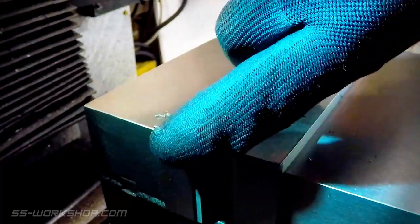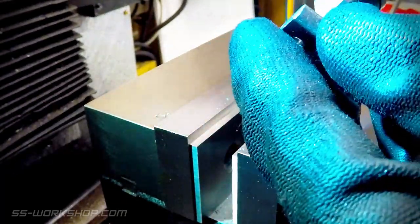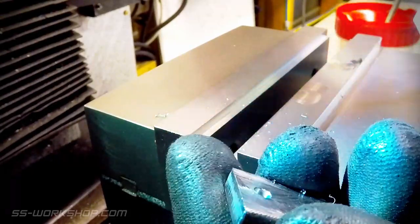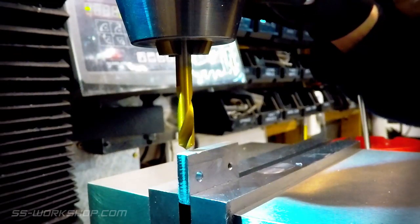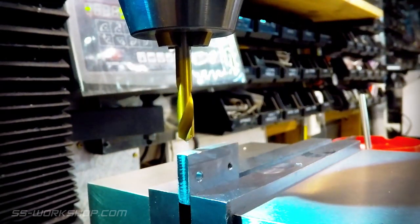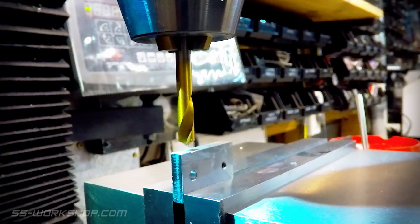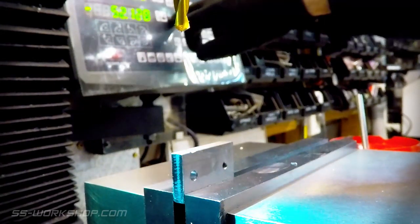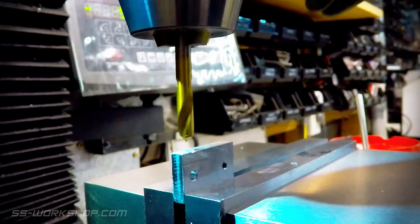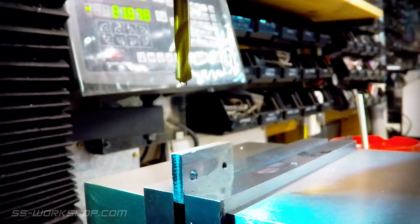With the holes complete, the part is deburred before I drill a hole for the set screw. The hole is located using the digital readout. The set screw hole is going to be threaded M2.5, with the hole drilled firstly with a spotting drill, followed by the tap-sized drill.